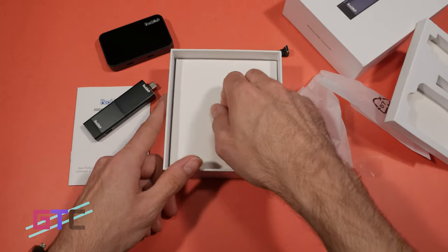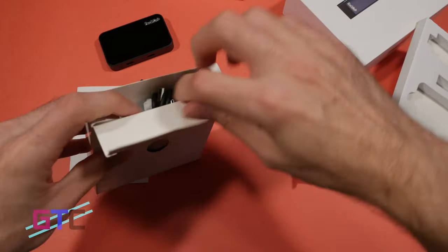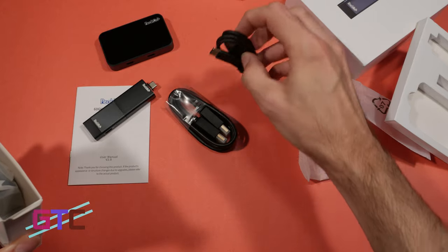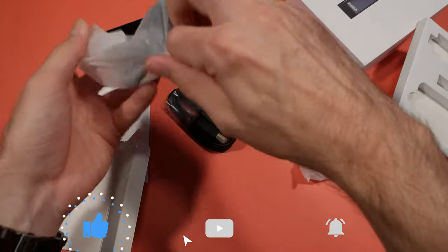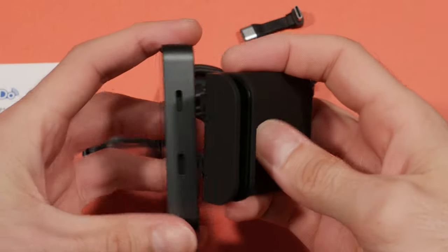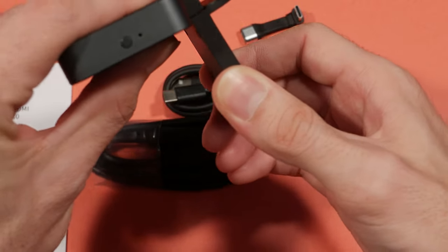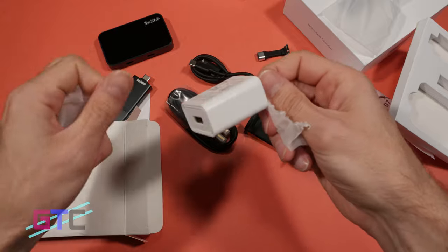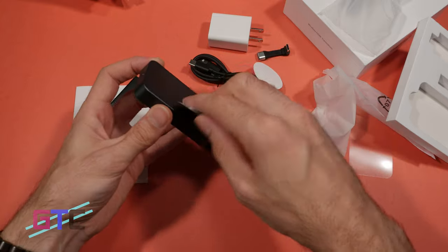Underneath the top packaging, getting deeper into the box, we have another box. Inside there's an HDMI cable, a USB to USB-C cable, and something else in the plastic — a spring-loaded clip cable that will go onto the device and can be used to mount it if need be. There's also a wall plug adapter with a USB port, and some 3M sticky adhesive tape that includes magnetic strips to stick to the device. Pretty cool.